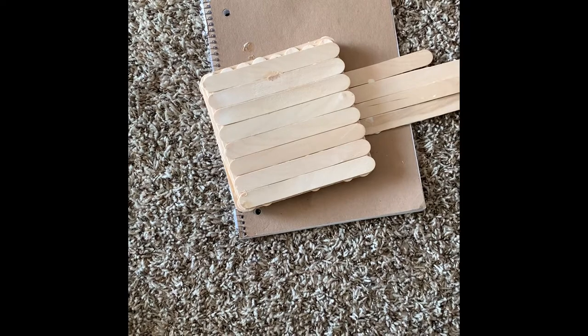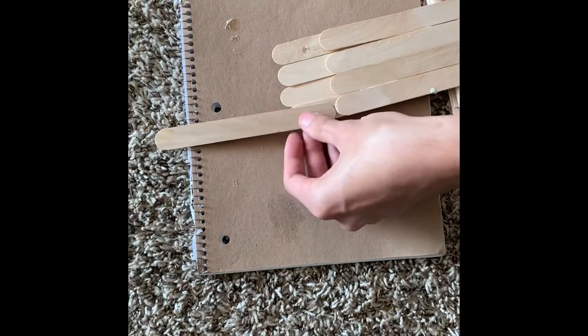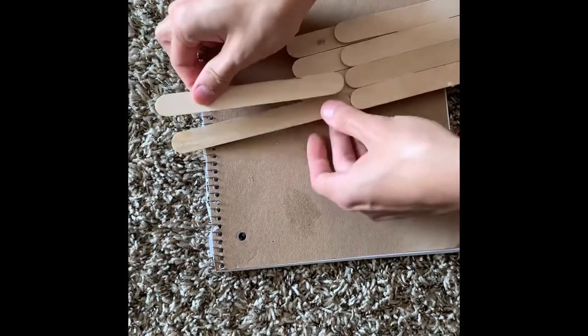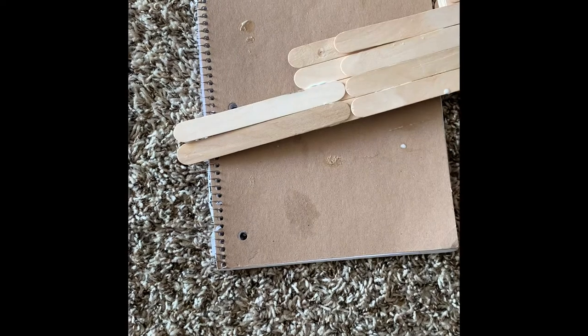I did that once more on the other side just to get the final full length of the neck, and you can see it sticking pretty well. You just glue the edge of that popsicle stick to a full-size one and you're all set.